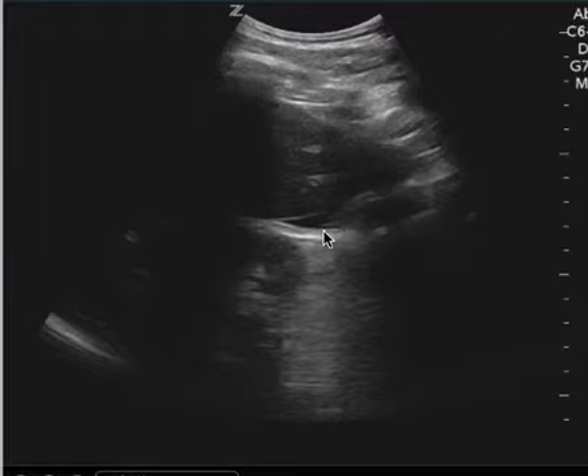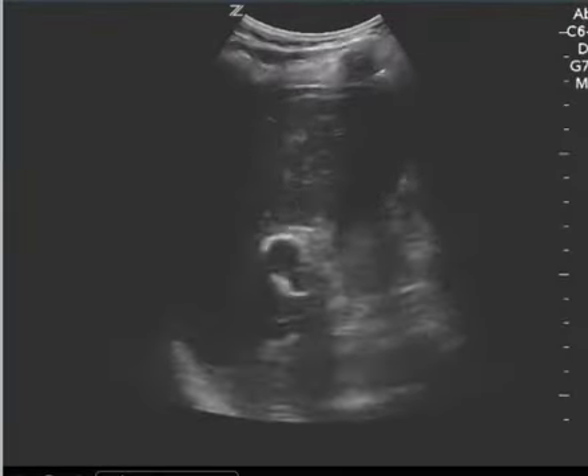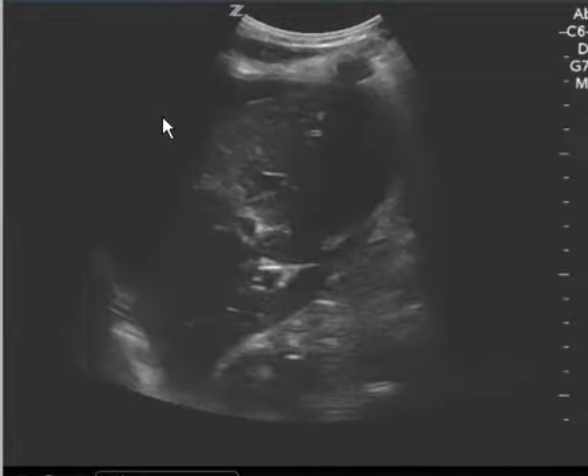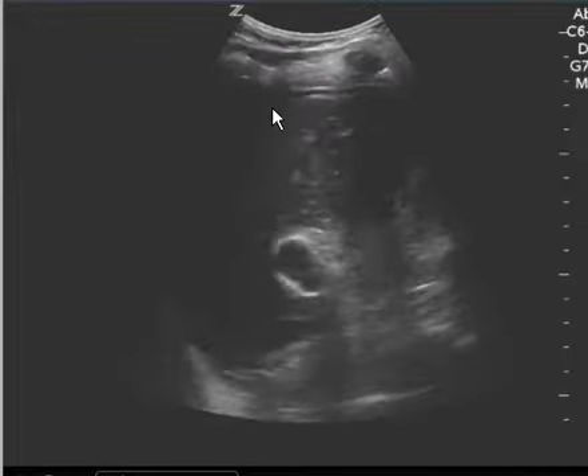This should not be there. This is not gallbladder. This is not a false positive. This is abnormal — this is free fluid. In addition, you have really good images of the right upper quadrant where you can actually see free fluid in the space between the liver and the diaphragm. This black anechoic finding is definitely free fluid.